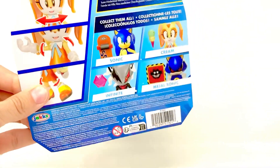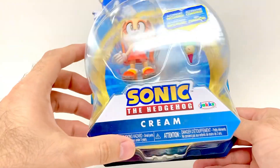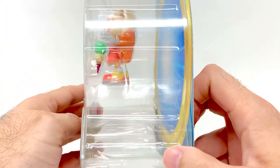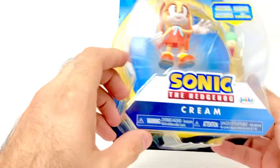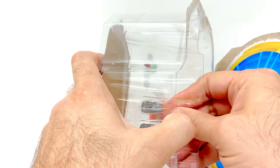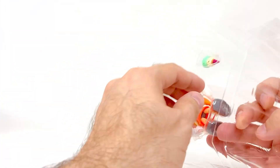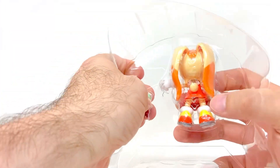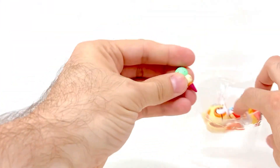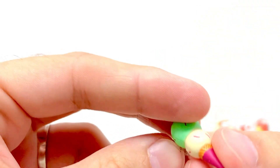Also in the wave is Modern Sonic with a skateboard, which hasn't been released before to my knowledge. Let's get Cream out of here — you can see that's such a tiny little figure, but it's super cute. These are popping up at both Kohl's and Walmart right now, so that is where you find them.